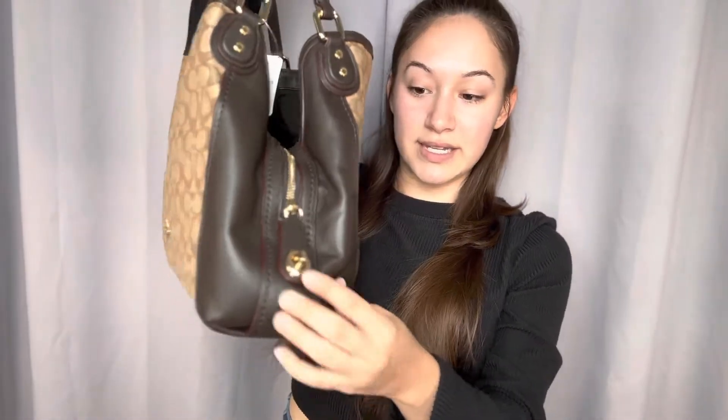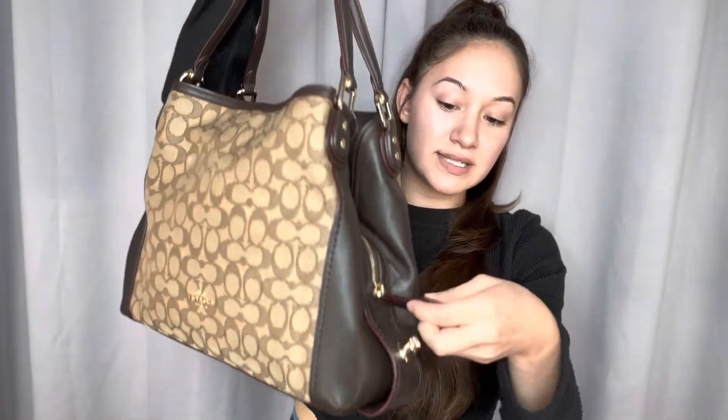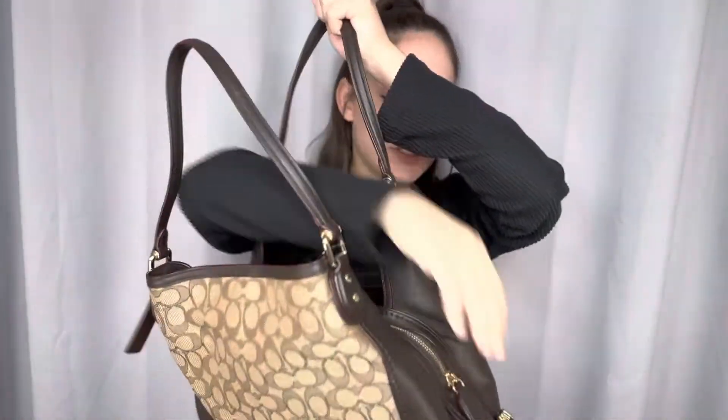This closure on the zipper does lock, as you can see, and you just twist and you can unzip like so.